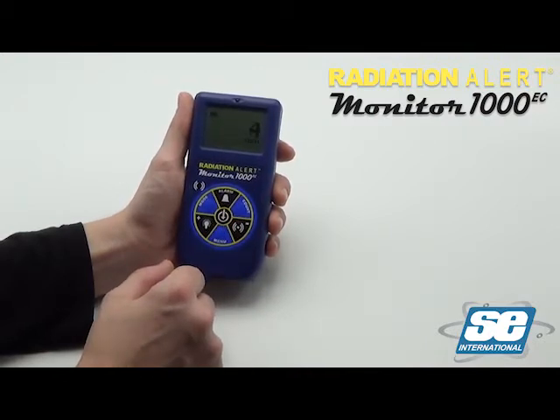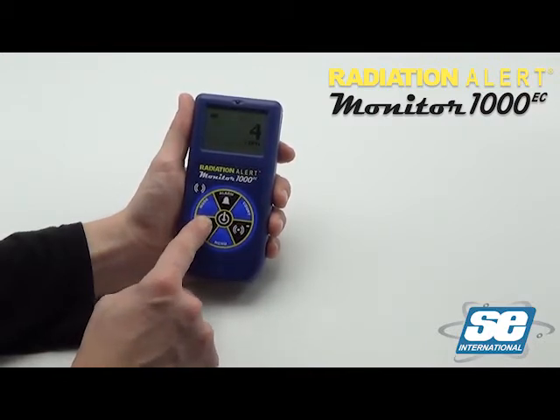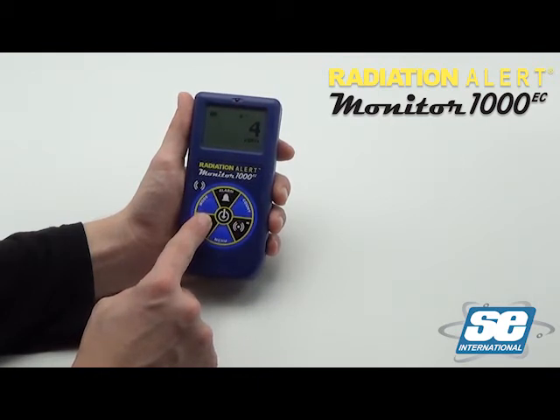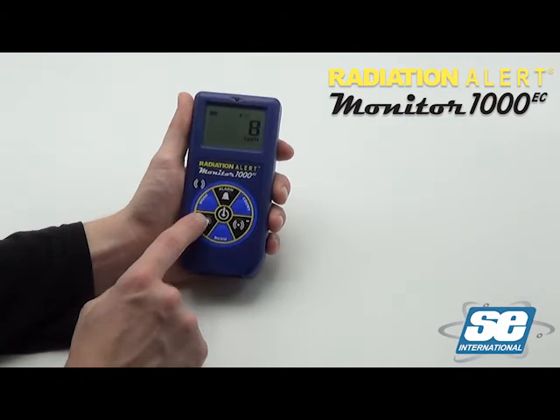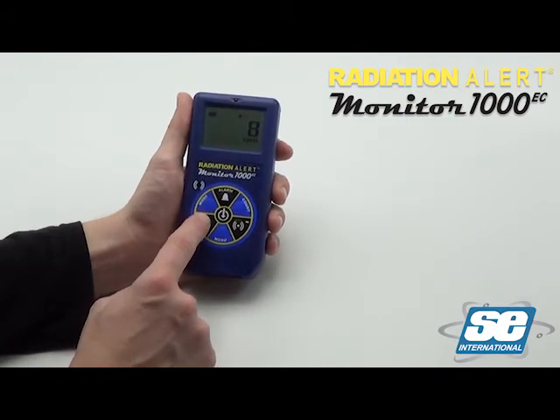To activate the backlight, press the backlight button. This will turn on the backlight for approximately 7 seconds. Press and hold the button until it beeps twice and the backlight will remain on. To turn the backlight off, press and hold the button again until it beeps twice.